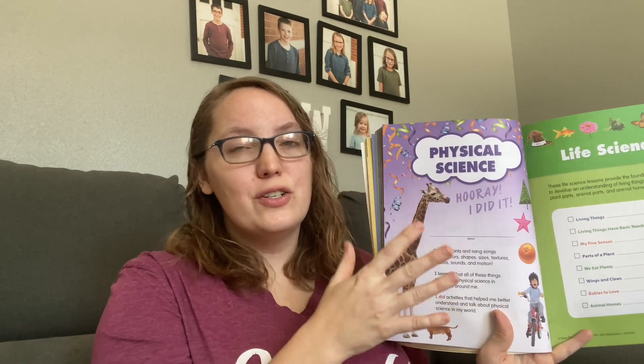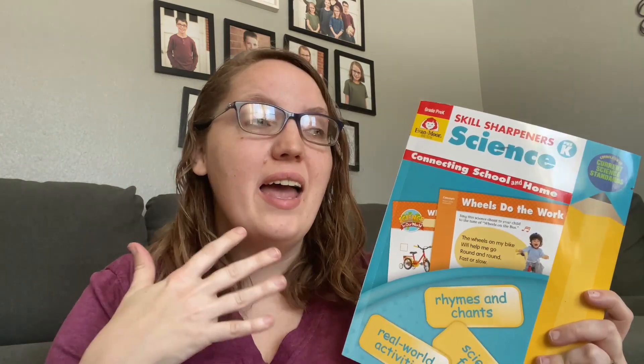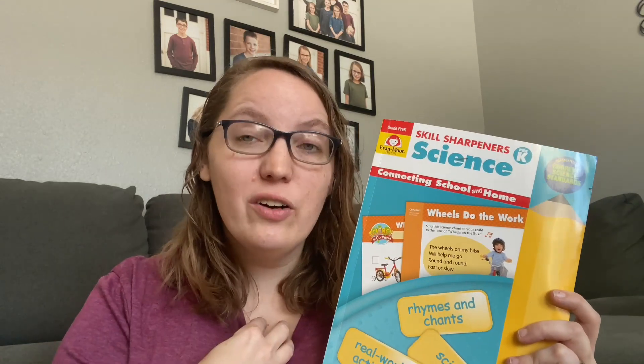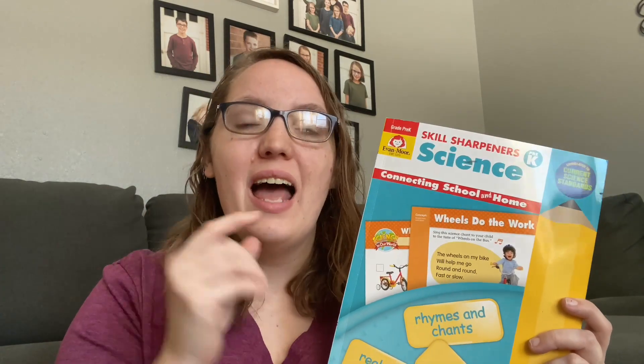Each unit includes a fun certificate for your child once they complete it, which will be a fun thing for them. I love the fact that you can go through this book sequentially and have your child do one lesson after another, or if there is a specific lesson that lines up with what we're learning in our science curriculum for the older kids, I can go to that specific subject and learn more about it with my child at an age-appropriate level. These books land at between $7 and $10, so they're super affordable to add into your homeschool and can really help enhance the learning for your little ones and help them feel included.